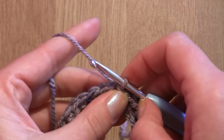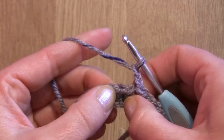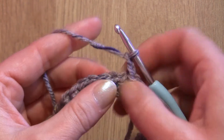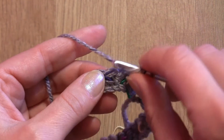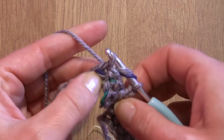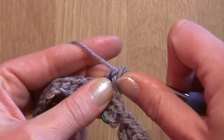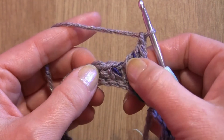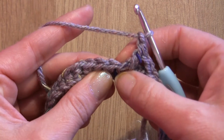To start the next round, make chain two — yarn over, pull through, chain one, yarn over, pull through. We will make a beginning two double crochet together but we will skip the next single crochet. Skip the next single crochet, insert the hook into the second single crochet, yarn over, pull through, yarn over, pull through two loops, and yarn over, pull through two loops. Make chain one. We will make two double crochet together again, skipping the stitch in the middle.